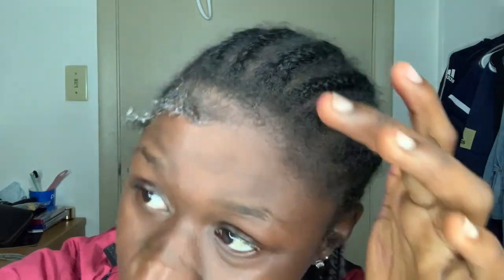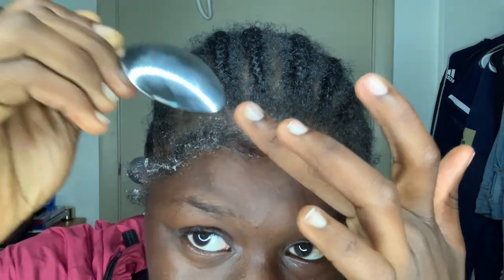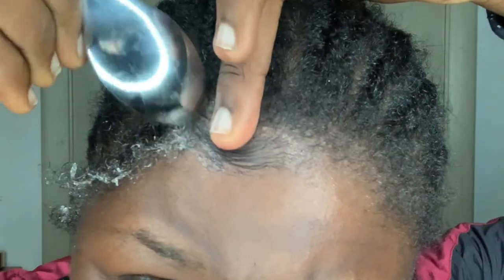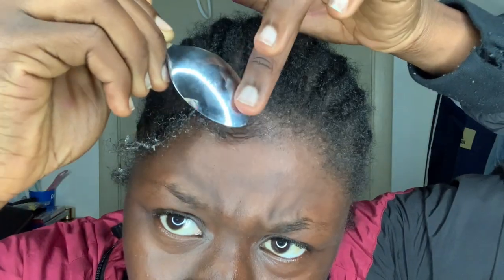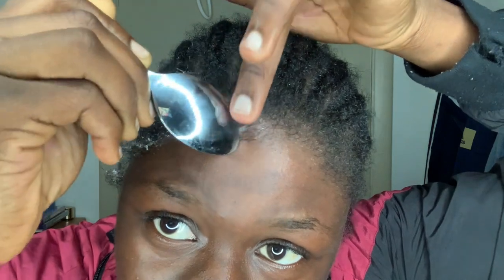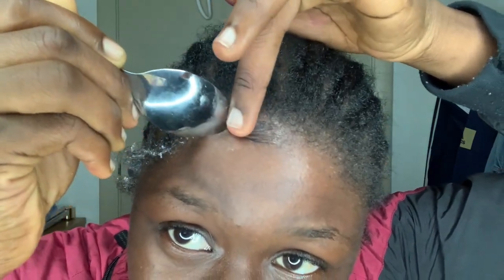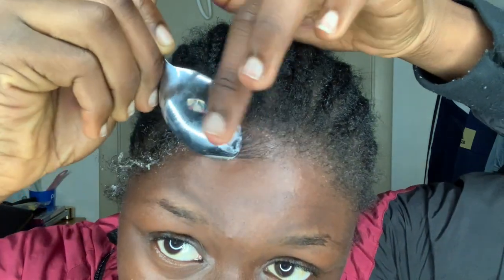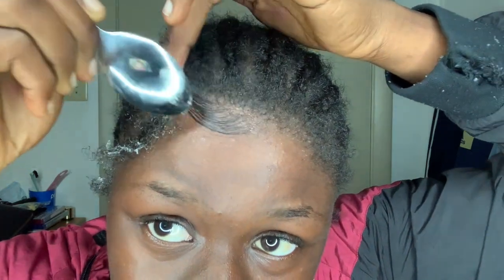Alright, so let's go ahead and try out the spoon. I'm actually really excited to see what this is going to turn out to be. Girl, this looks horrible. I told you this spoon was not going to work... wait a minute. Okay, this spoon come through! Wait a minute — wow. This shit kind of hurt though, but wow.